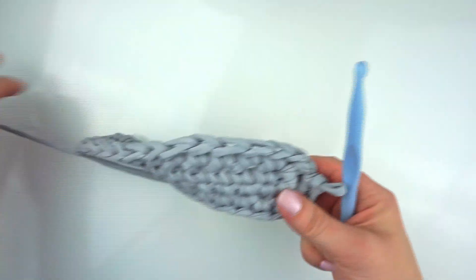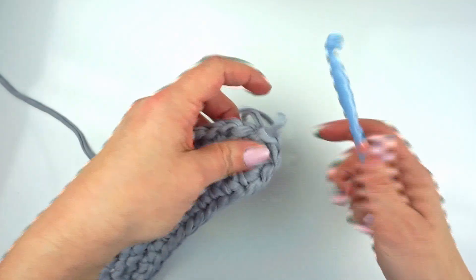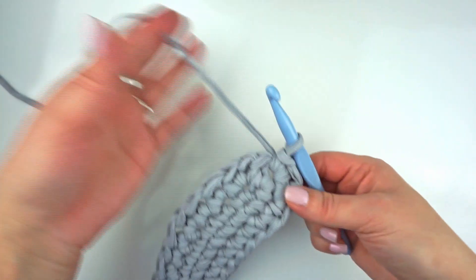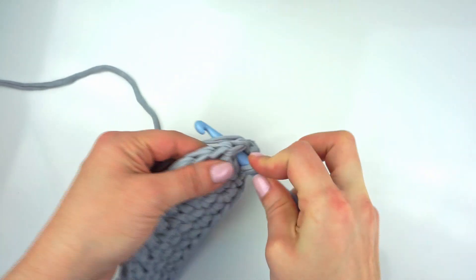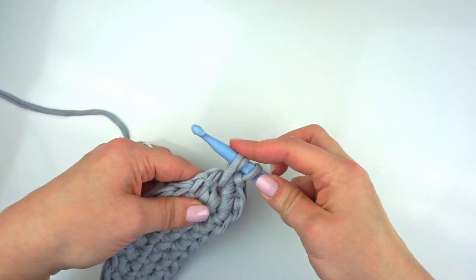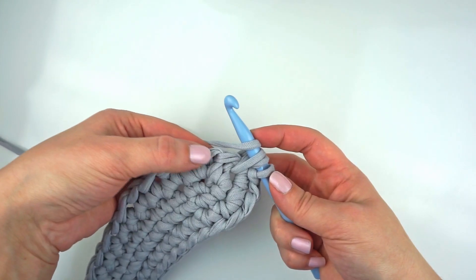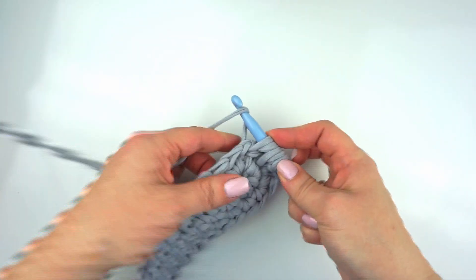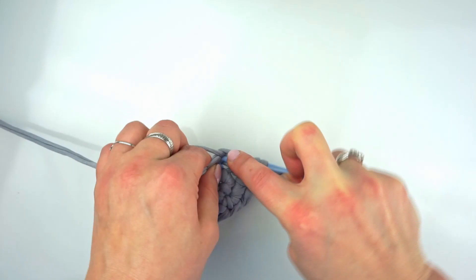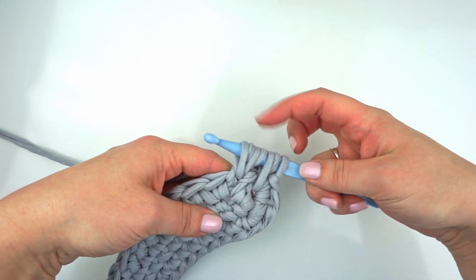I already prepared the base in the purse that I used and we're going to start with an active loop on the hook. We're going to yarn over, insert the hook in the same stitch and draw up a loop. Yarn over again, skip one stitch and go to the following one and draw up a loop. Yarn over, go to the same stitch and draw up a loop. We have seven loops on the hook.